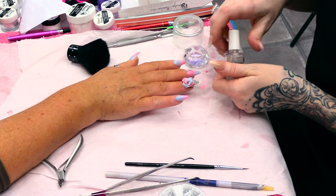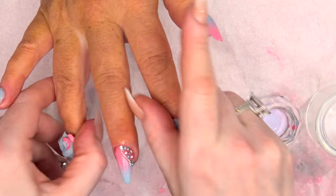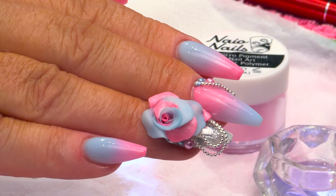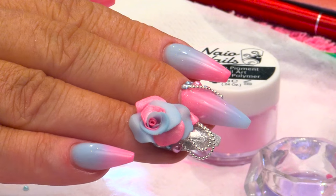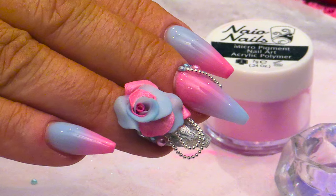We're going to finish these nails off now by adding some cuticle oil all the way around the fingers. That's the full design completely finished — really nice and tropical for the summertime. Bye!